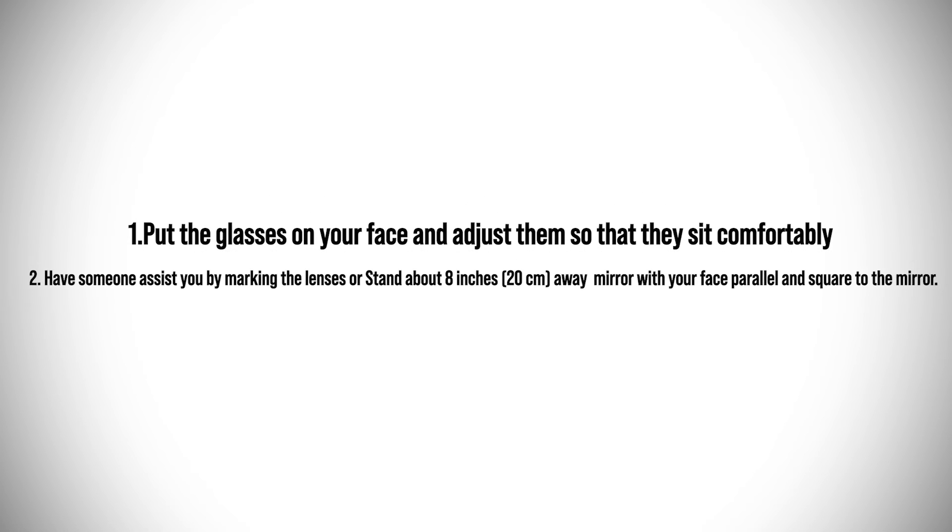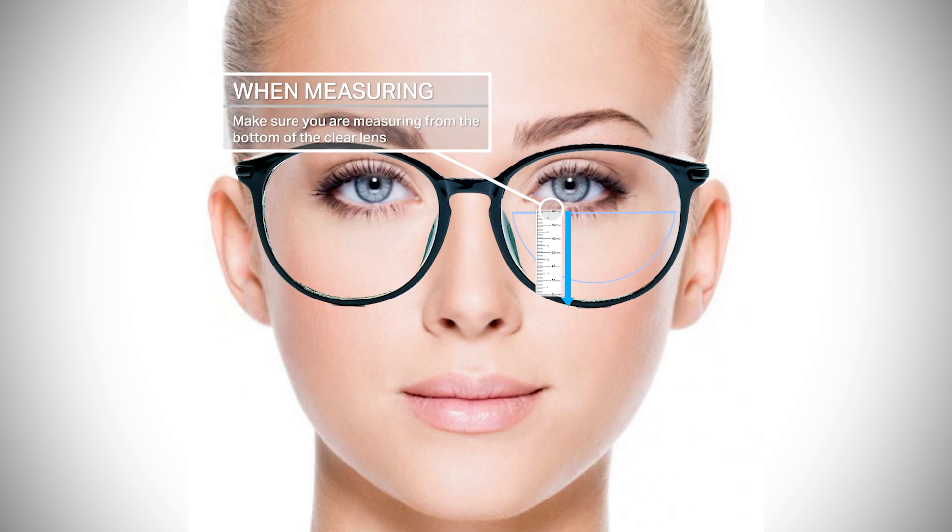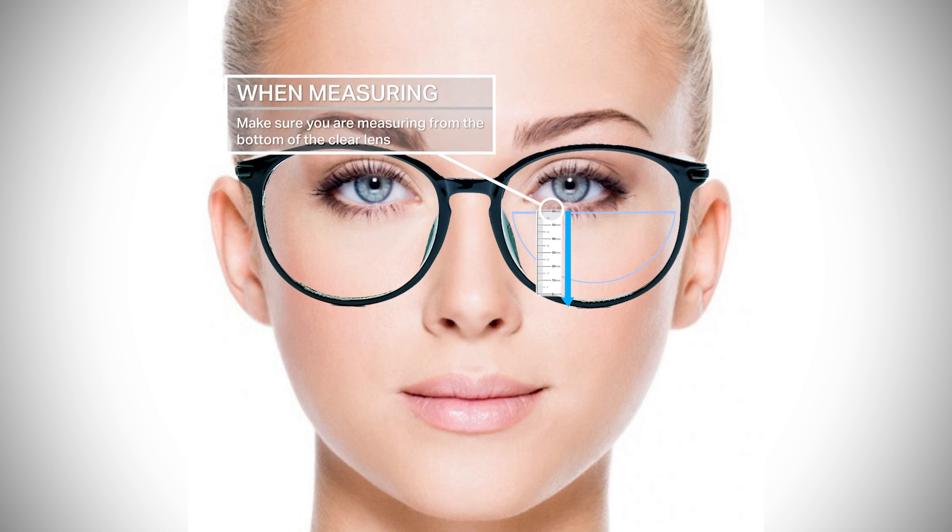For those with aligned bifocal lenses, you'll want to repeat steps one and two, but this time when you stare straight ahead, you'll want to be marking one millimeter below the bottom of your eyelid. This is your segment height measurement for these frames. Once again, repeat these steps three to five times to have accurate and consistent measurements.